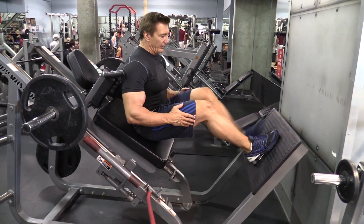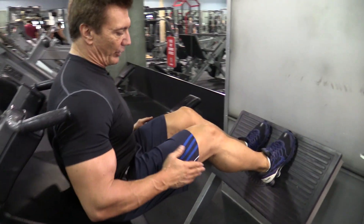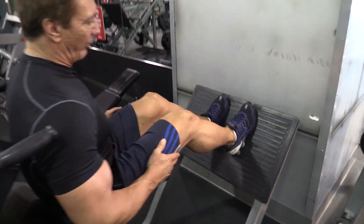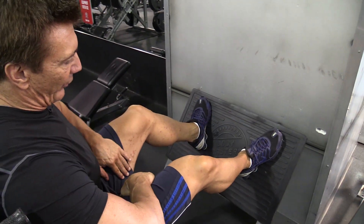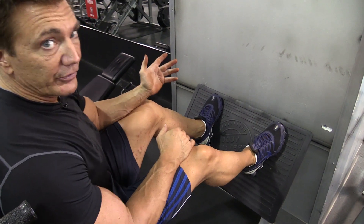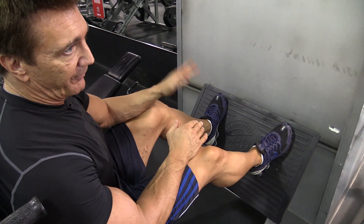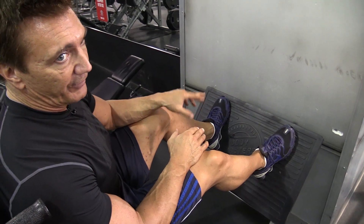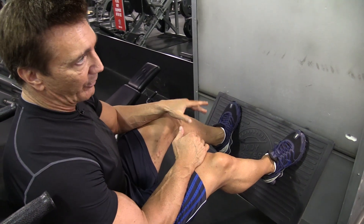The way you position your feet on the platform will determine what part of your leg you're working. If you keep the feet together, real close with the feet parallel, you're going to work more of the outside part of the quadriceps. If you put your feet wider apart with the toes pointed out, you're going to get more of the inside of the quadriceps. So depending on how I work the leg press exercise, I'll do this one differently. If I do the leg press with my feet close, I'll do the hack squat with my feet wide apart. If I do the leg press with my feet wide apart, I'll do the hack squat with my feet close.